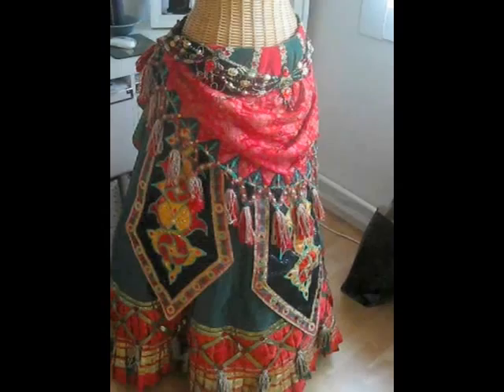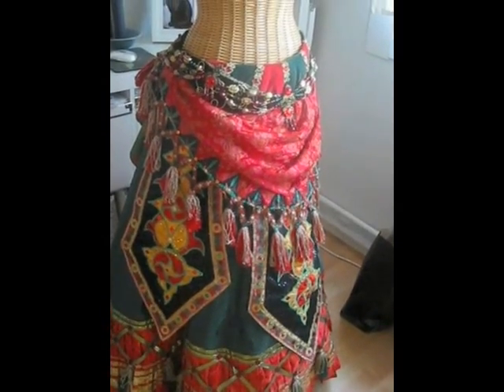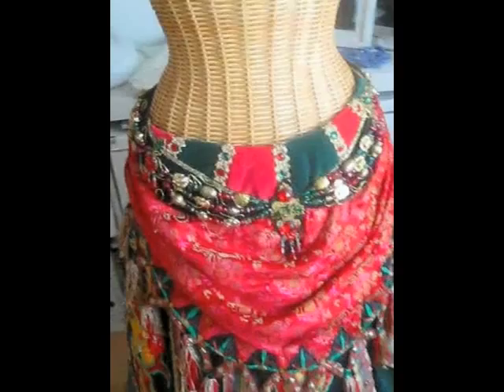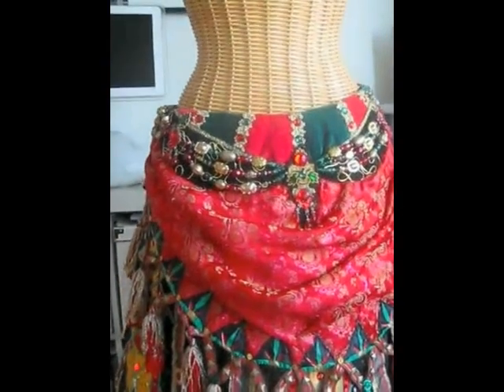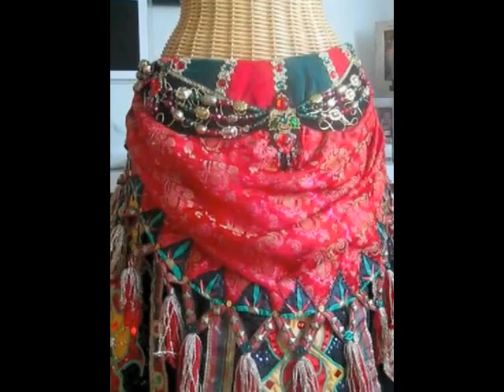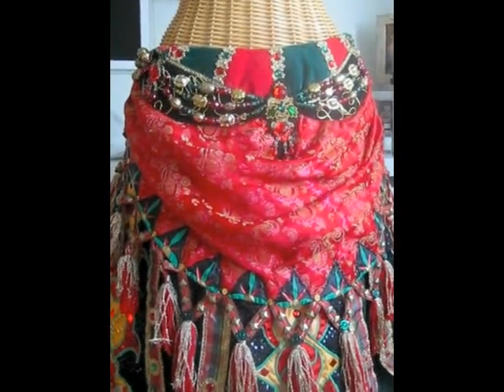It was an ambitious project because I wanted it to be as close to the original as possible. So I spent a lot of time looking at pictures to get the small details right and to try to get the shape right.